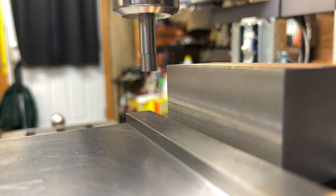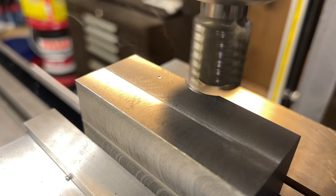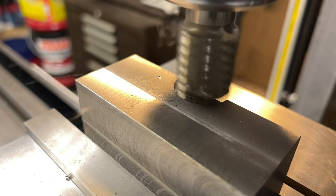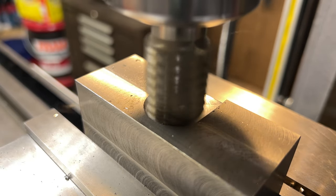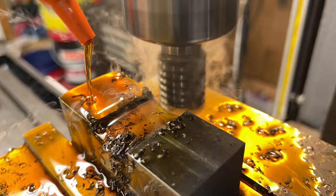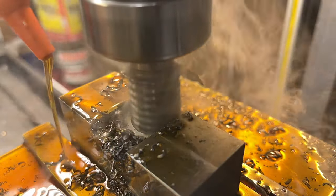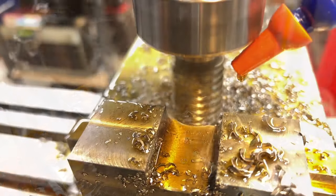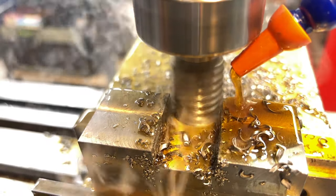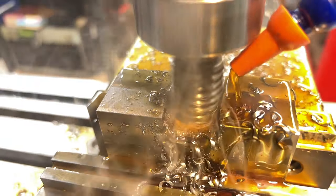To get started machining the dovetail, I first need to rough in that overall slot. I'll find the center of my work using an edge finder, and then to rough in the slot I'm just going to use a big one-inch roughing end mill. And I decided to try out my fancy new cutting oil system that I installed on the machine. Let me just say, I knew it was going to be a mess — I mean, it's oil, right? Of course it's going to be a mess. But I feel like it's really easy to underestimate the size of the mess until you start voluntarily pouring oil all over your machine.